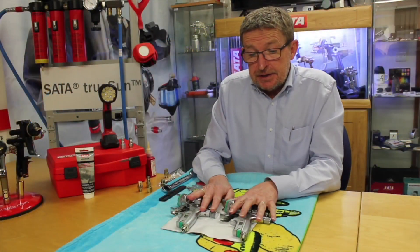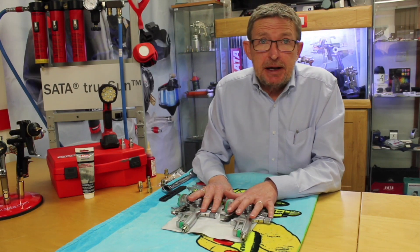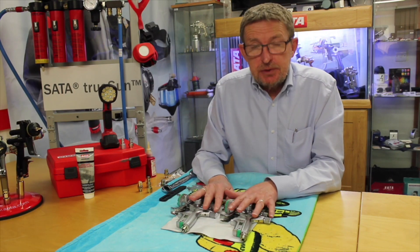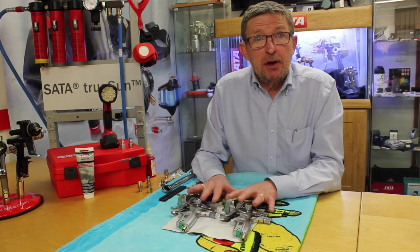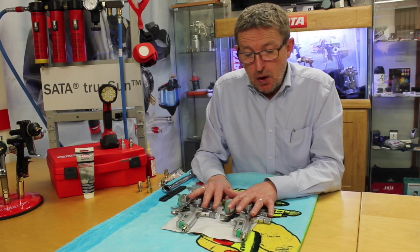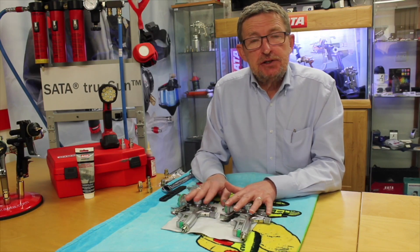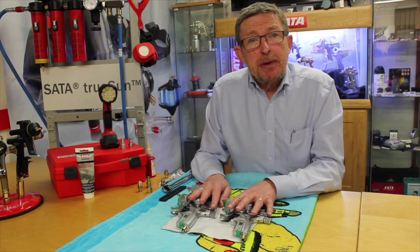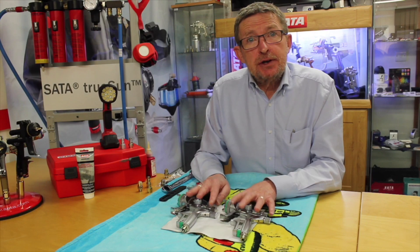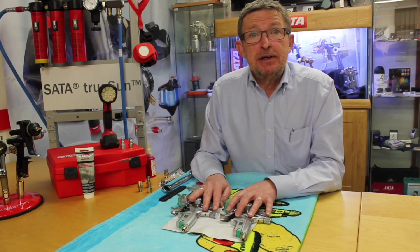Thank you for watching. As you can see, the two completed SATA Jet 5000 digital spray guns. Please be aware that this process is the same for the 3000, 4000, and X5500 models. All the part numbers for the different kits for each model are available below, and in addition there will be a link to our SATA webshop should your local supplier not be able to deliver them to you.